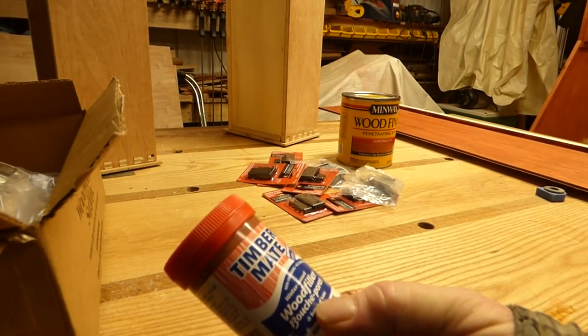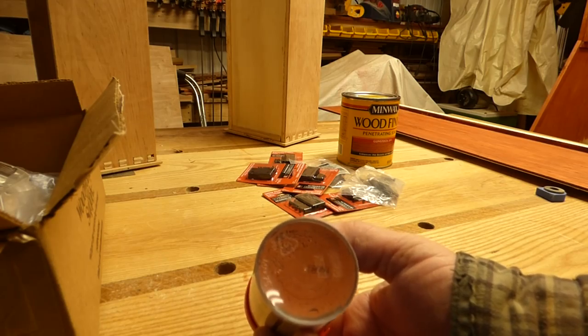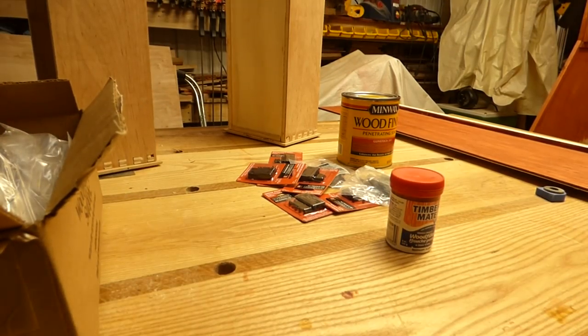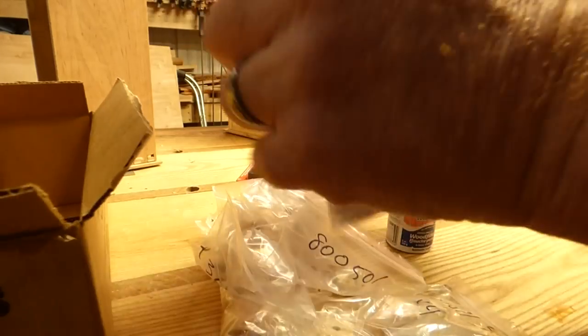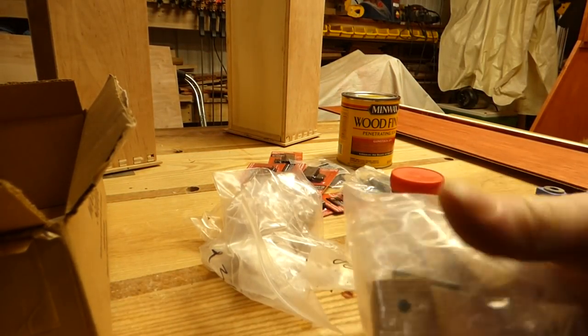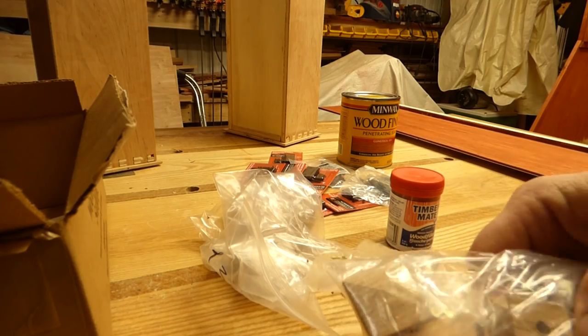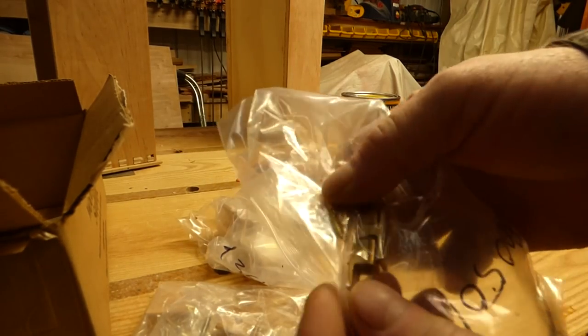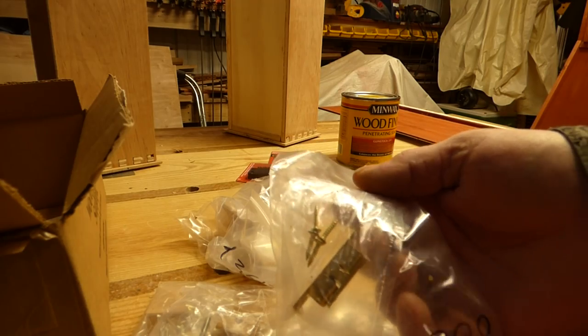Timbermate wood filler putty — this one is mahogany. There was another one I ordered which didn't come in, actually the one I really wanted to use. We also got from Woodworkers Supply our knobs, which are wood square mission style with a little pyramid — very definitive mission. And also got a latch that we'll be using on our little secret compartment project when we get back to that.